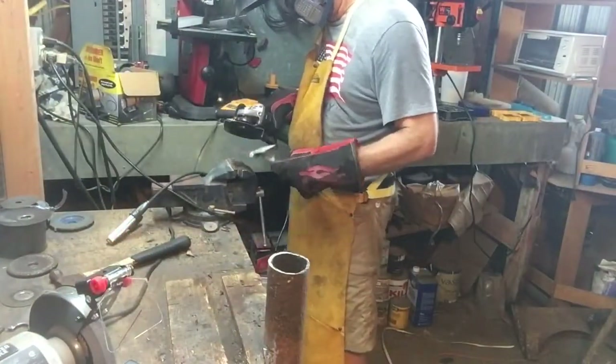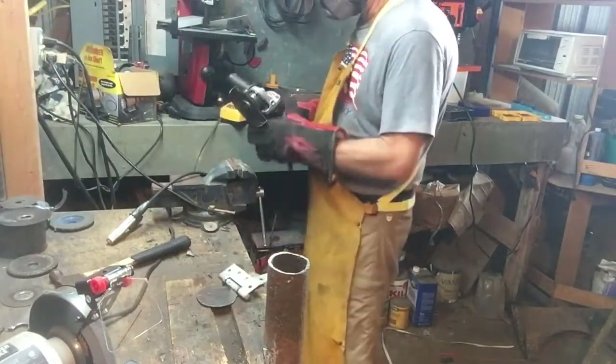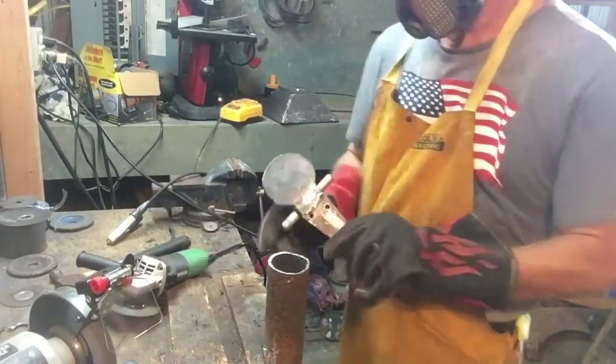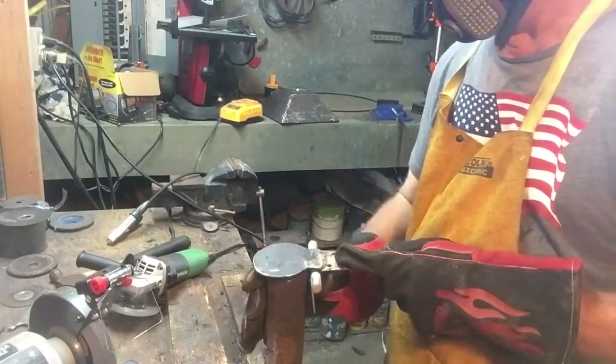I added a piece of one-inch round stock to the end of it as weight to help keep the ash dump flap closed when it begins to fill up with ash.